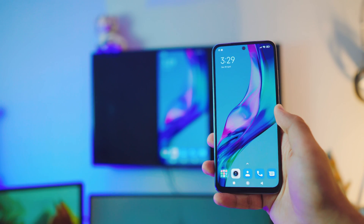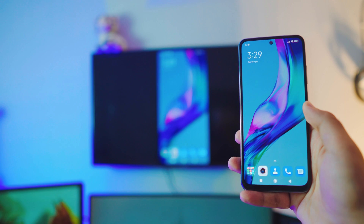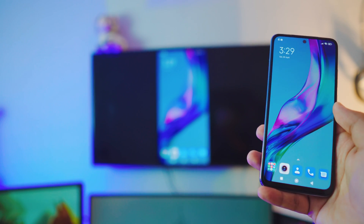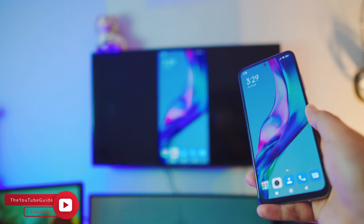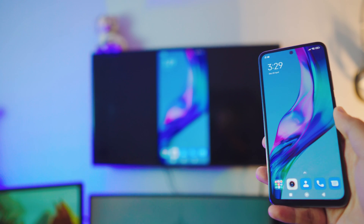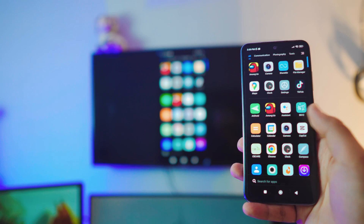Hey, what is going on everybody! This is pretty cool — no third-party apps, completely free. Everything is built into the Android phone and your TV. And that TV is not Android, by the way — that is an 11-year-old Samsung TV. It's not Android. Pretty cool, right? Let's just dive right into it.